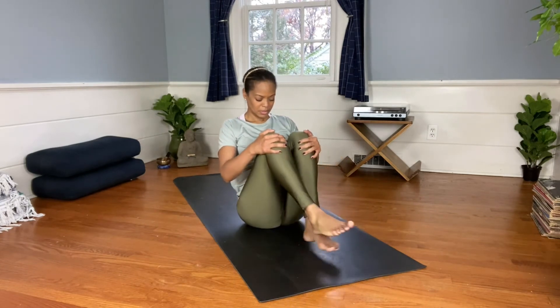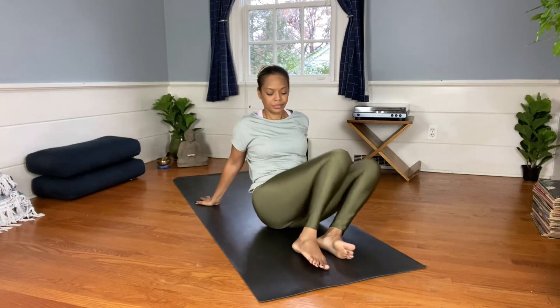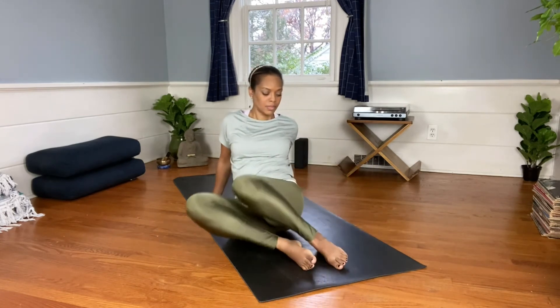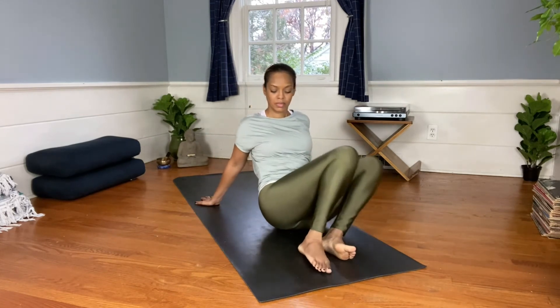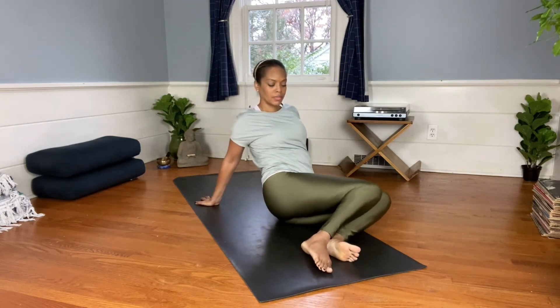Exhale, soften and release. Bring your knees towards one another, recline back slightly, and start to windshield wipe your knees side to side. Bring your forehead towards your knees and hug yourself in for a few moments.